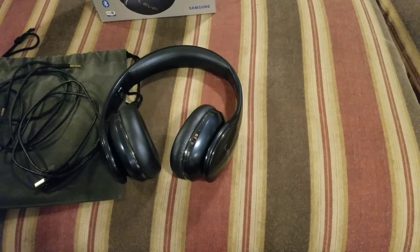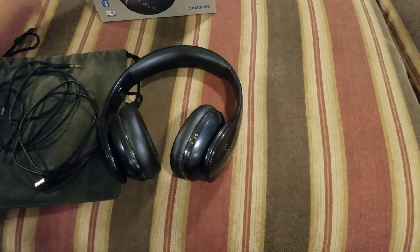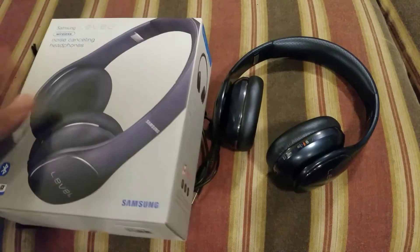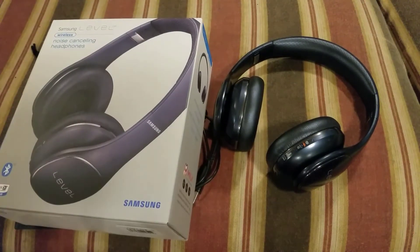That's pretty much it — wanted to make this a quick video, didn't want to drag it out too long. Samsung Level Wireless noise cancellation headphones — like, comment, subscribe, and if you have any questions or any videos you want me to make, let me know.